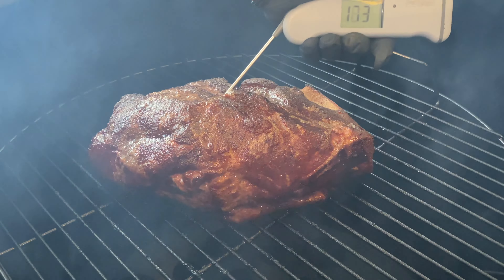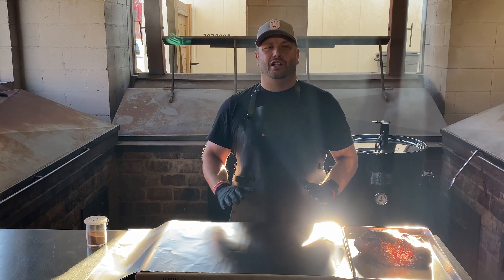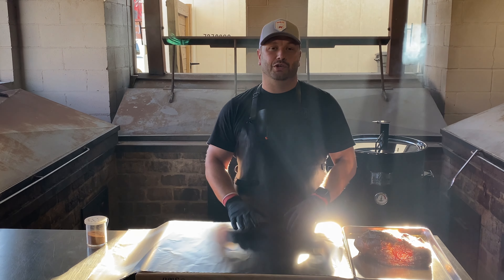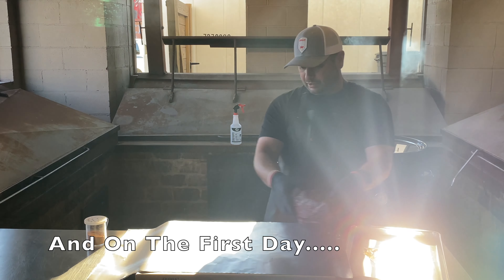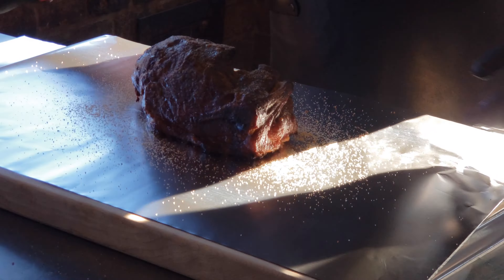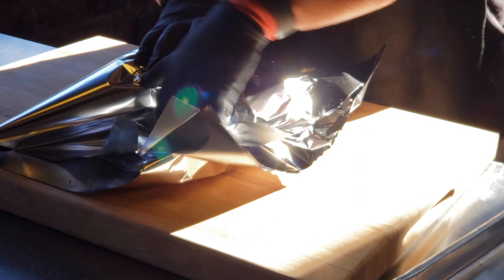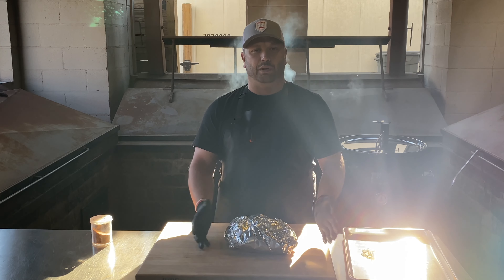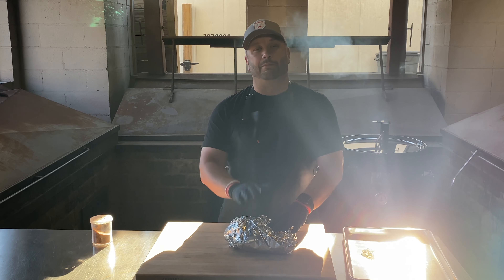We're at 3 hours and 45 minutes. It's probably about time to take this thing off and wrap it — we're right over 170, about 173 degrees. Check out the color that the Gateway and those B&B woodchunks put on that Boston Butt. That thing is beautiful — great color, the bark is set really nice. I'm going to show you a very basic wrap technique. Put it right in the center, add a little more rub. I like to go left side, right side, pressing down the entire time, then front, press down, back. I want a nice tight envelope with that foil to lock all that moisture in. It speeds up the cooking process and it's only going to be a couple more hours.